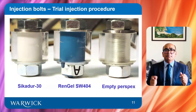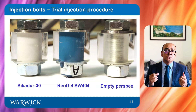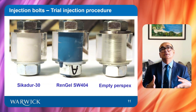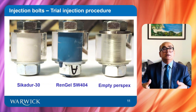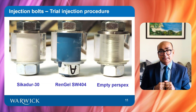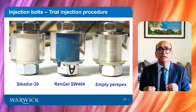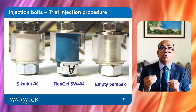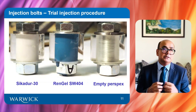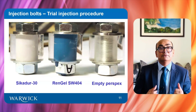In order to mimic on-site conditions, the trial injection assembly with perspex tube was filled both in horizontal and vertical positions, because in real life the orientation cannot always be controlled. Both resins, CK230 and Raingel SW404, filled smoothly using the new top washer design, which means that our design was successful. This was one of the innovative aspects of this research.